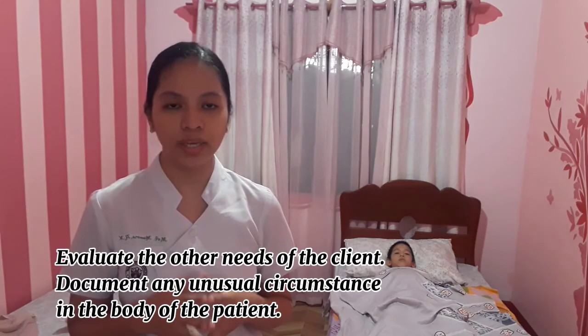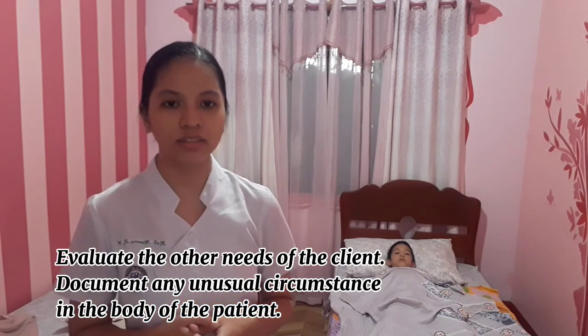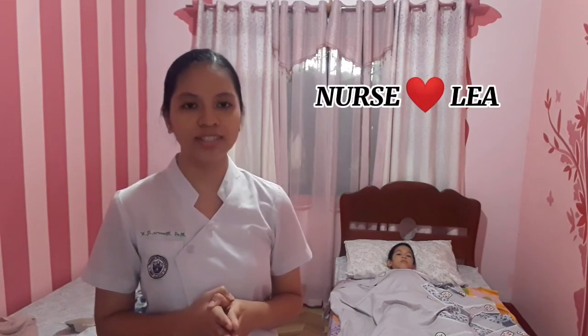Evaluate the other needs of the patient and document any unusual findings observed on the body. I hope I have clearly demonstrated the procedure. Once again, I'm your future nurse, Lea.